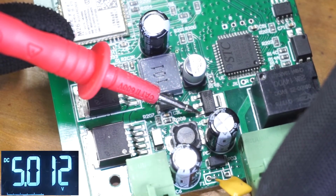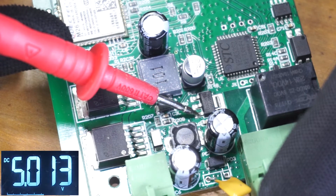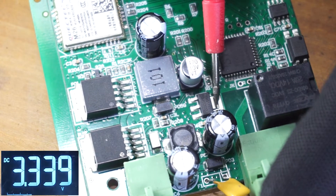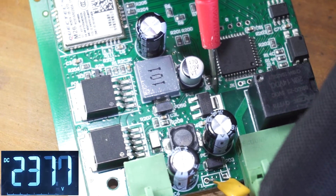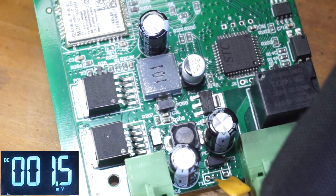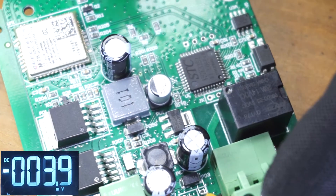I'm going to check the input voltage of this regulator, then check the output of that regulator. As you can see it outputs 3.3 volts. If there is no 3.3 volts at the output of this regulator, it means this regulator is bad and you need to replace it.